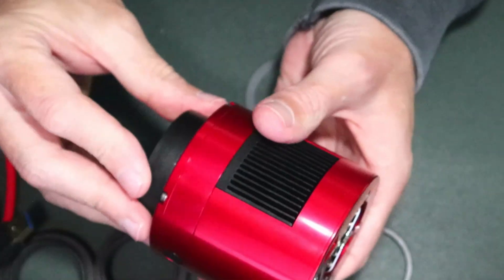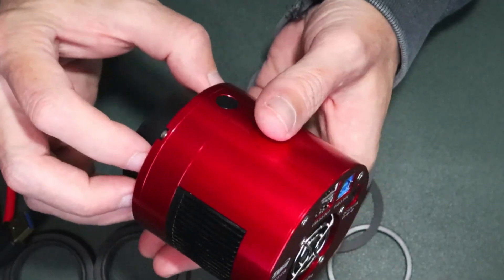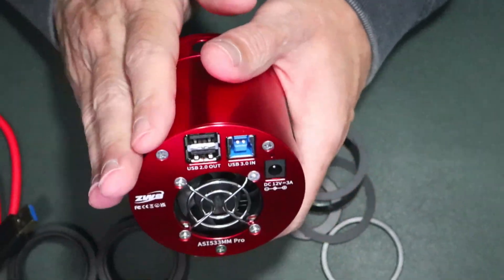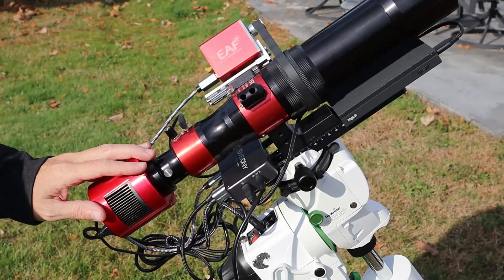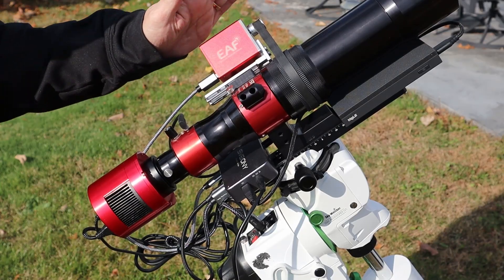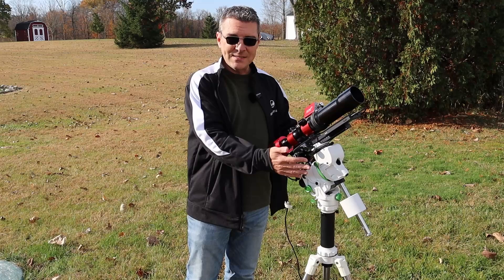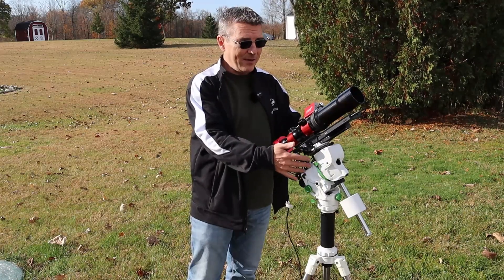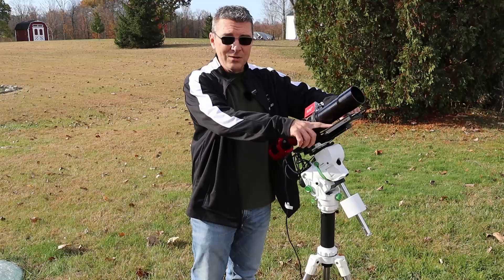Let's take a quick look at how I have things hooked up on my rig. The 533 is attached to my Daystar Solar Scout. I also have an electronic autofocuser from ZWO, my SV Boney Powerbox, and everything is riding on the Skywatcher Star Adventurer GTI — all controlled with the MeLe mini PC mounted under the scope.